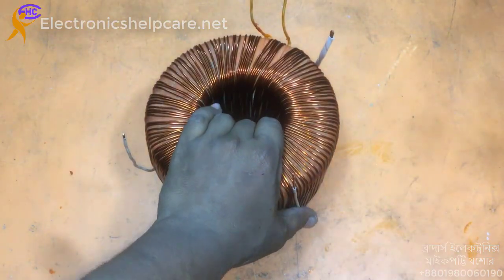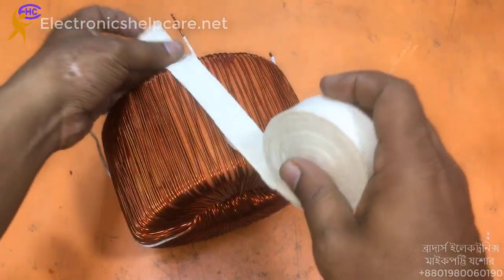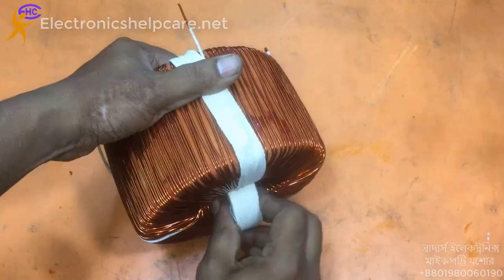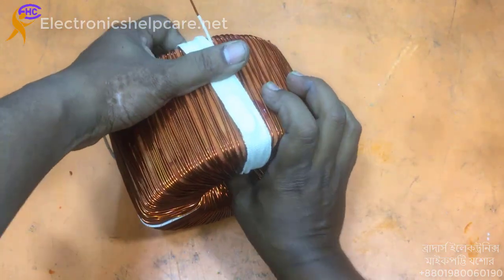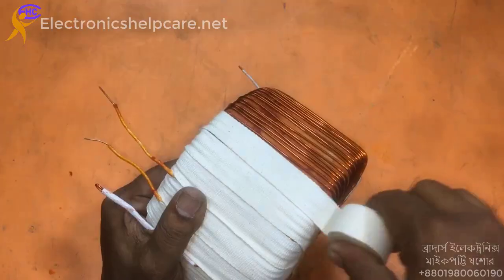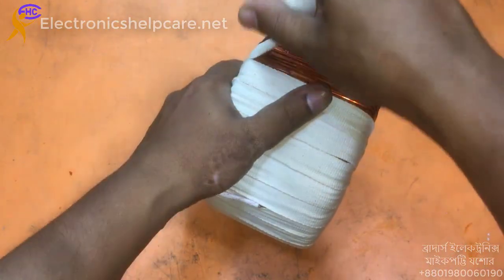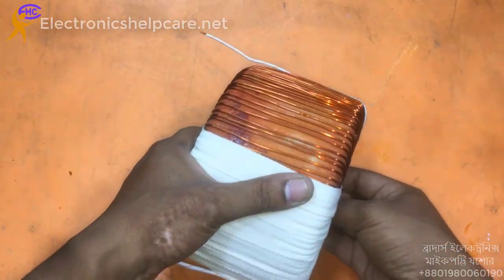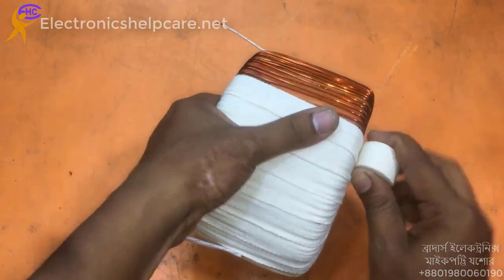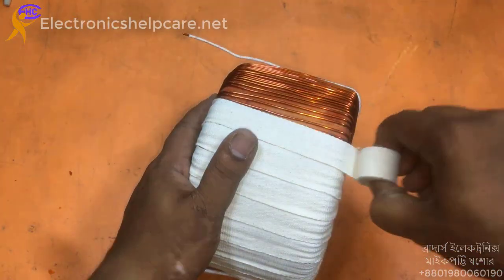70-70 turns are ready for the 60-0-60 voltage. The transformer is already ready. Now I am using the cockpit — the cockpit is very good. The 60-0-60 volt secondary is ready. The tape has finished.